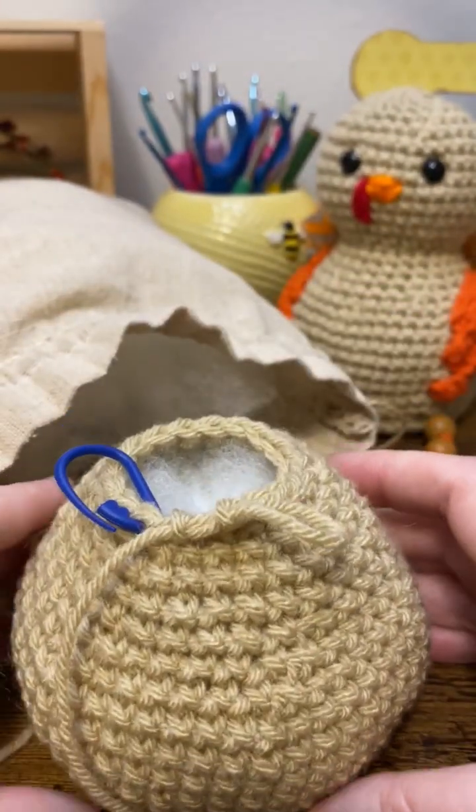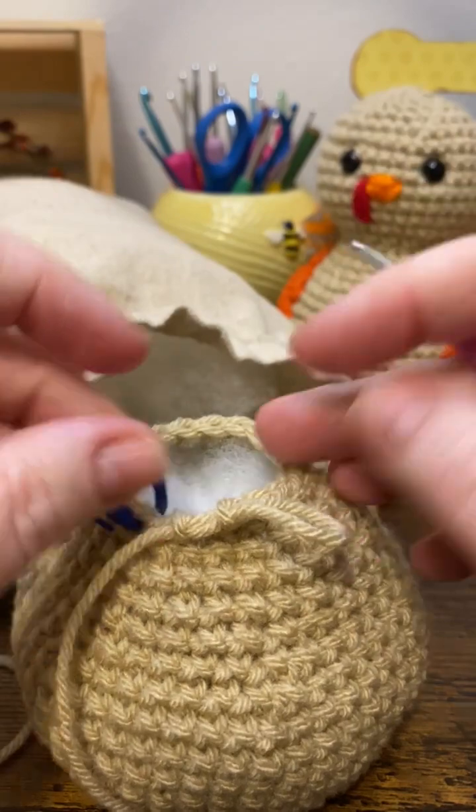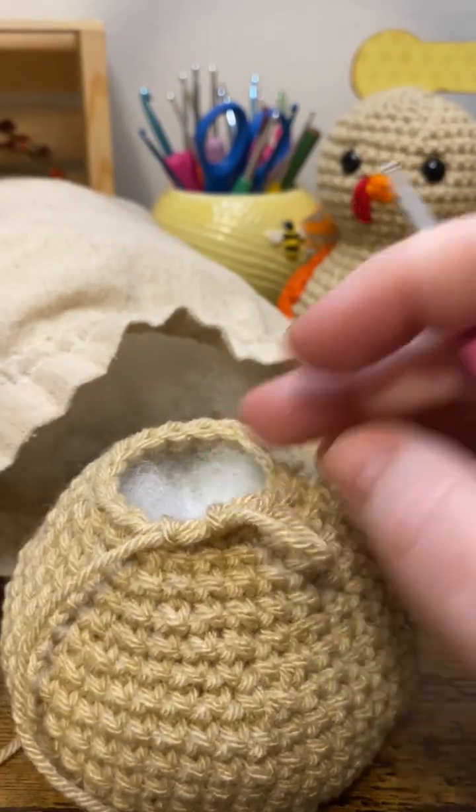Then we're just going to continue on with our pattern for round 22.